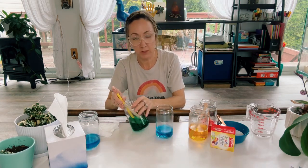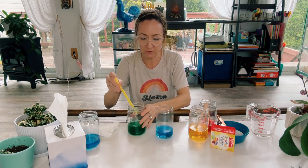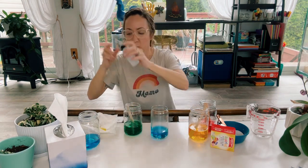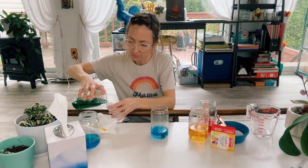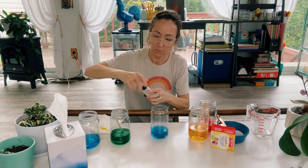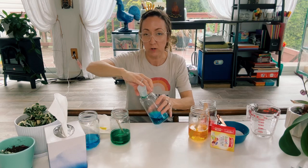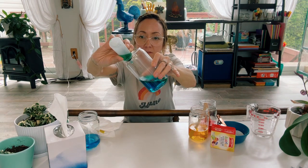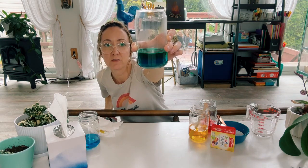Now you're going to want to do this slowly — you're going to want to pour it to the side of the glass. I think there's a hole in my straw, so I'm going to use this little squirt bottle that I have. I'm going to pour a little bit of the green in here, tilt the glass, and slowly squirt it down the side of the glass. See how the green color is sitting on top of the blue? This is how we're going to build the colors of the rainbow.